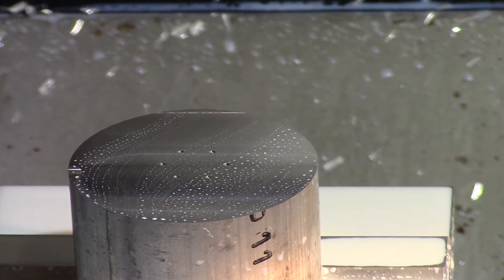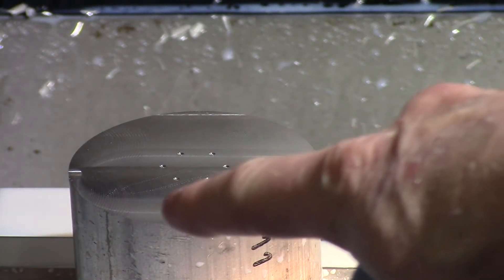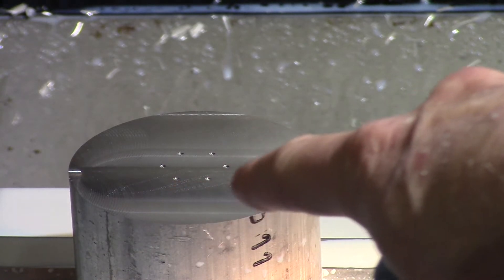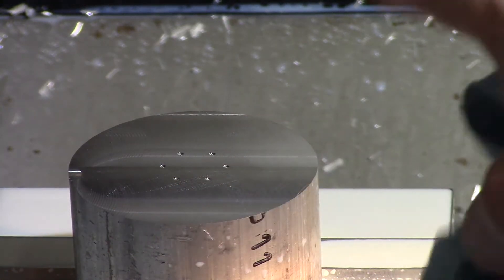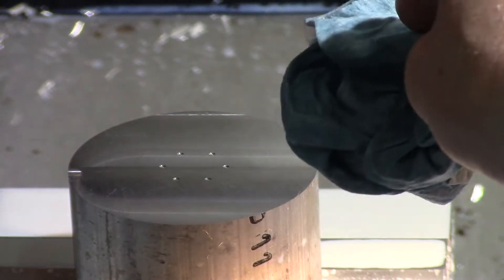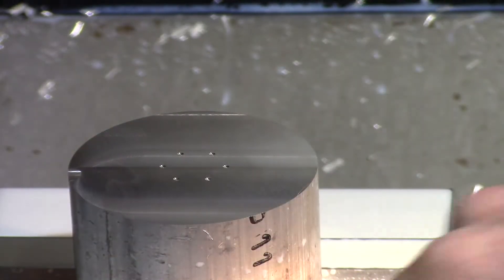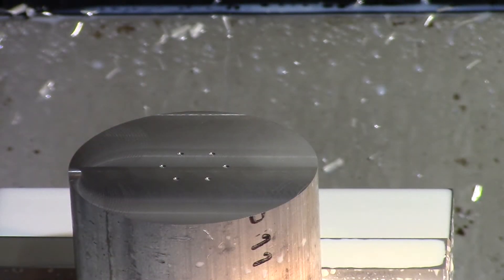This is kind of hard to see. I basically stopped the machine, but on this part we just finished a real quick spot drill and I wanted to check it. It was so small that I really couldn't see the pattern, so I actually stopped it after that operation and turned the coolant off just to make sure I was actually getting a spot drill. It looks good.